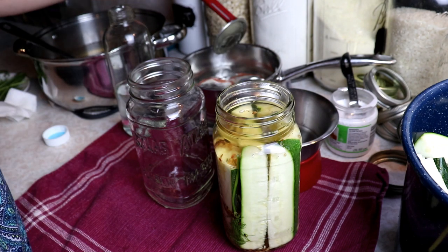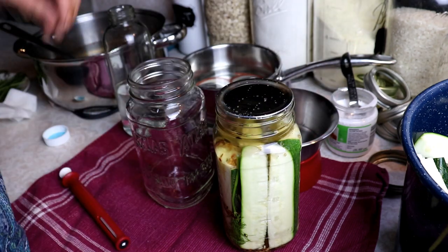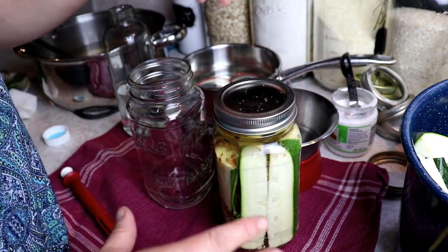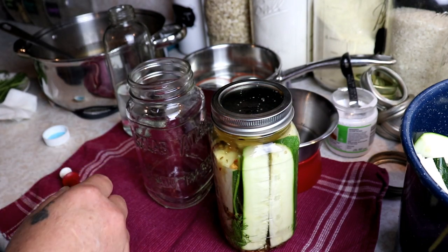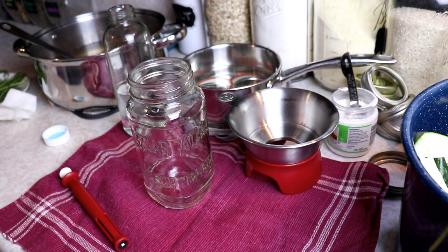Then we're going to add a clean lid. I like to warm up my lids — Ball says you don't have to do it anymore, but I'm old school and that's how I do it. So everything is super hot: the lid, the food, the liquid, the jar. Then once the jar is full I'm going to put it right back into the water bath canner and keep filling jars.